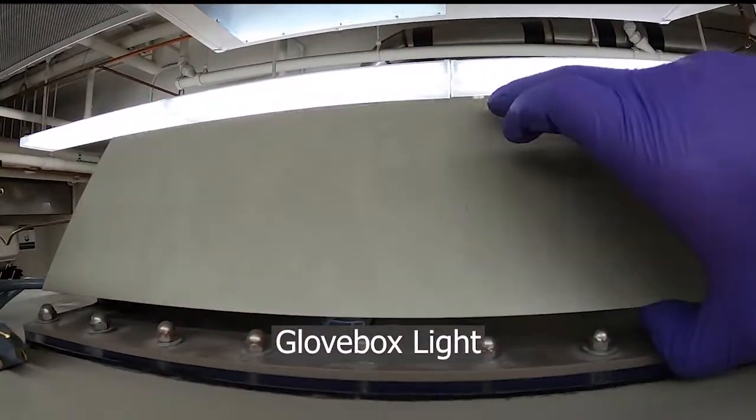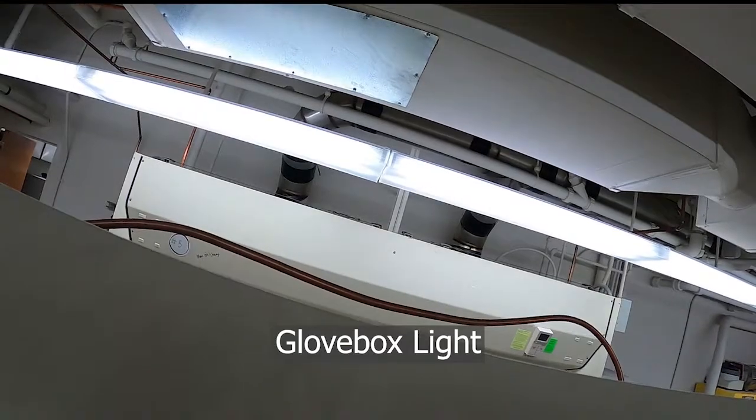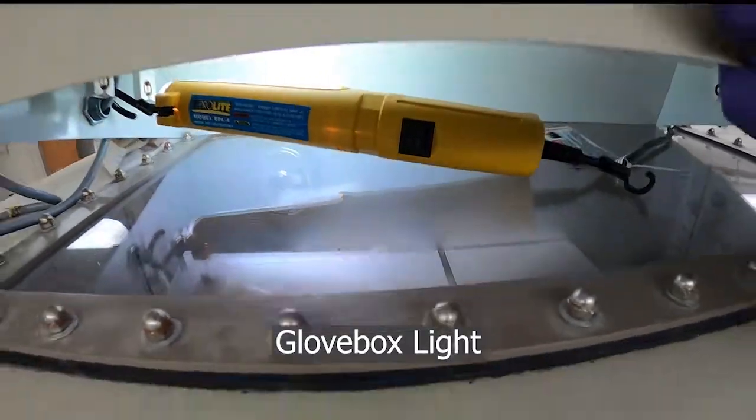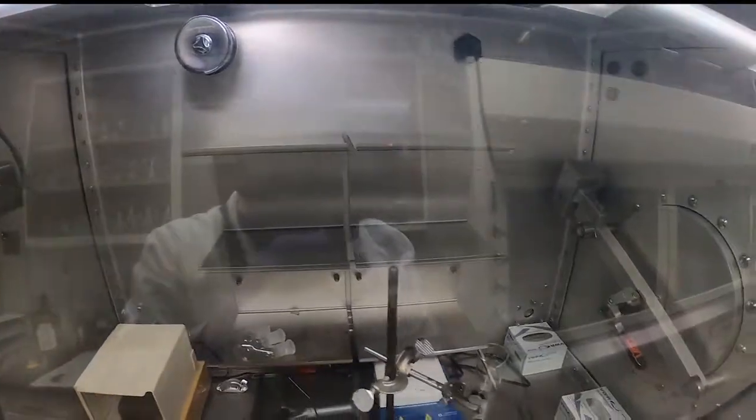There's a light up here under this metal box. With that switch there, you can turn it on. There's a plexiglass panel on the top so that it can shine through and light up the inside of the glove box.